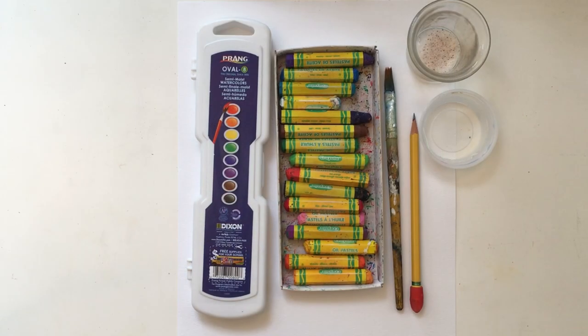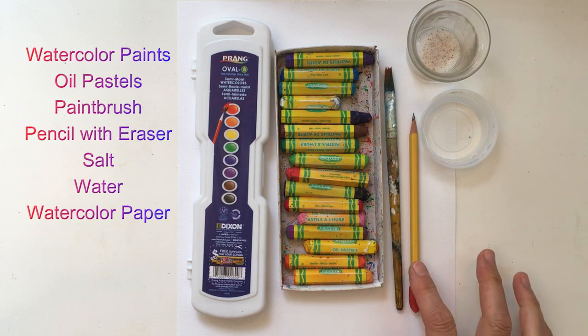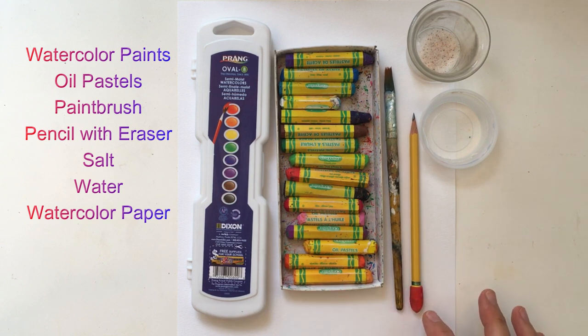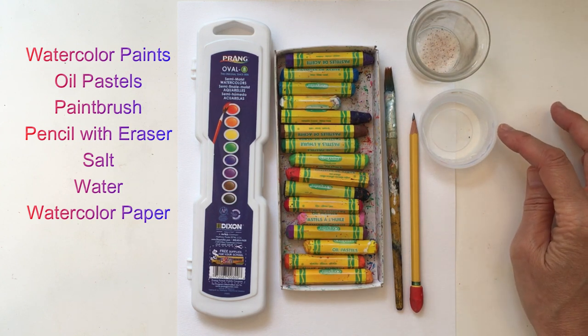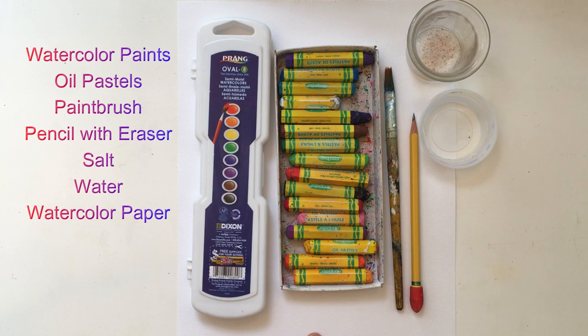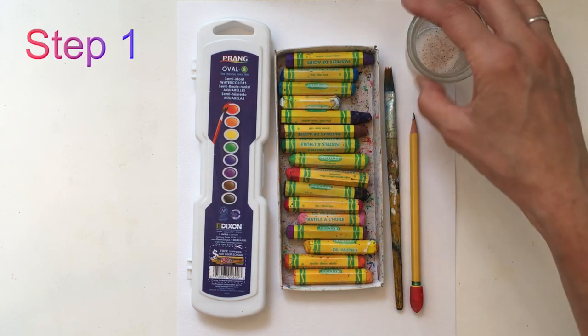For today's lesson you're going to need some watercolor paints, some oil pastels or crayons, a paintbrush, a pencil — if it has an eraser that's nice — some salt, a water dish, and watercolor paper. Whatever size paper you choose is fine, but it's important that it's watercolor paper.